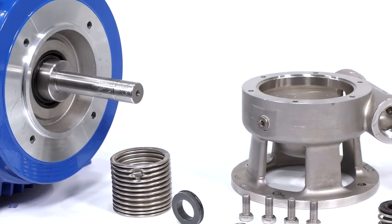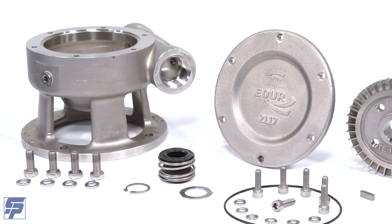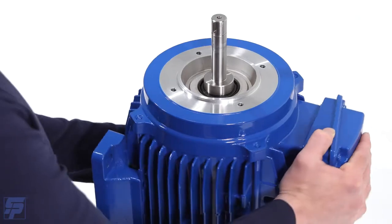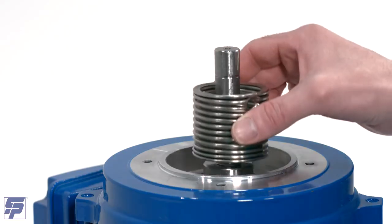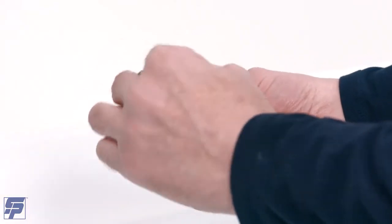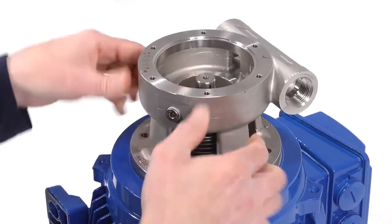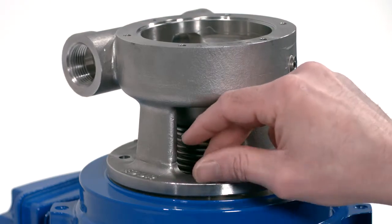The ADUR PBU Dissolved Air Flotation Pump is now completely disassembled. ADUR PBU Assembly. Place the motor on a workbench vertically with the pump foot facing you. If your pump uses a shaft guard, place it on top of the motor with the drain facing the bottom of the pump. Place washers on pump casing bolts to prepare them for installation. Mount the casing onto the motor in the correct orientation, lining up the four casing bolt holes with the threaded motor holes. Install four casing bolts and washers and tighten with an appropriately sized wrench.